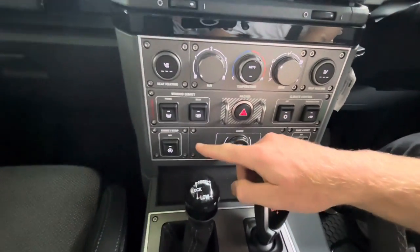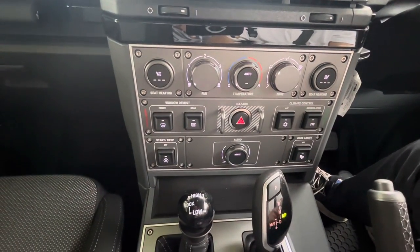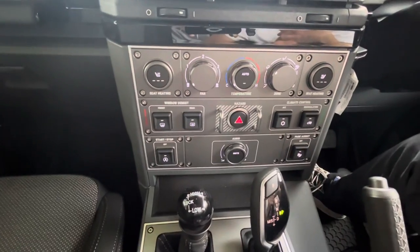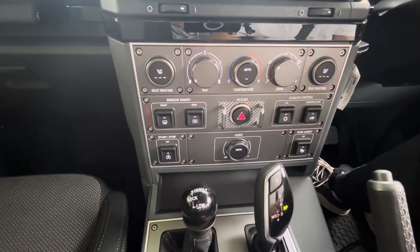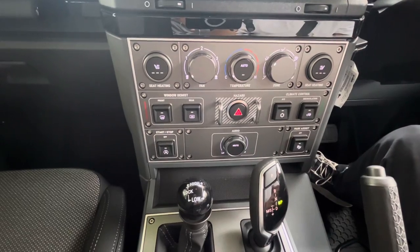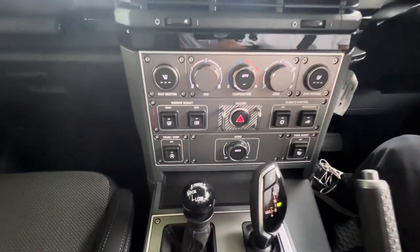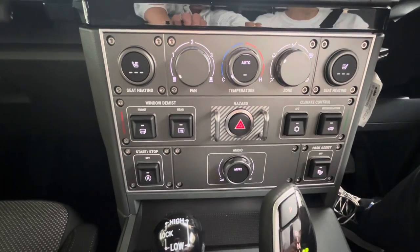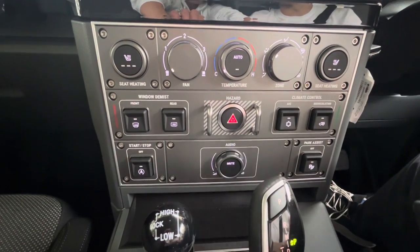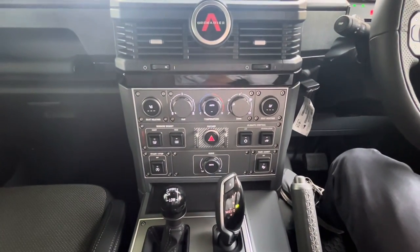You can turn your start-stop function off. I've been driving it for a week and the start-stop function hasn't worked once. I spoke to the dealership and they said you need to use the car on longer journeys so the engine gets properly warmed up before it will switch off, and as I've only been doing little journeys, that might be correct. You can also turn your park assist off — those are your parking sensors — so if you're going off-road or hooking up trailers and you don't want it beeping all the time, you can turn that off.